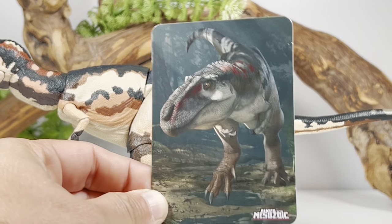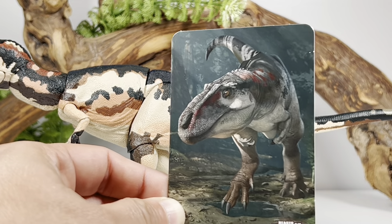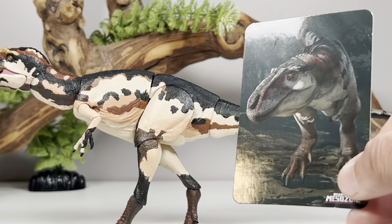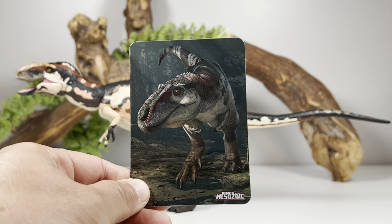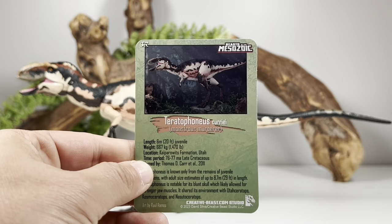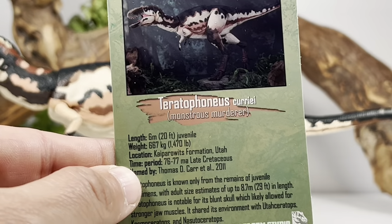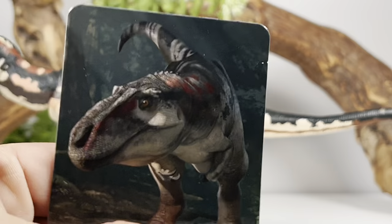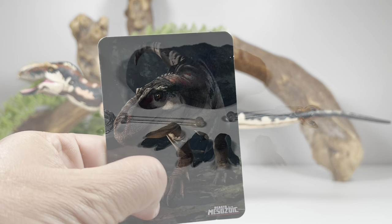Just like all figures in this wave, you do get a nice collector card. And you can see what I mean — the card art shows that nice gray coloration with splashes of red, and the figure does not match the card art at all. I'm disappointed by that; I like the card's color scheme much, much better. On the back of the card you get a picture of the actual product and some facts about Teratophonus, listed at the juvenile length.